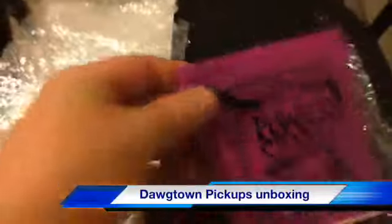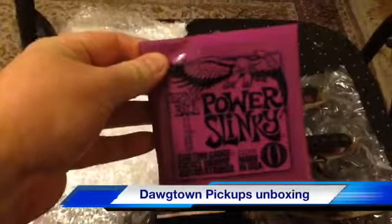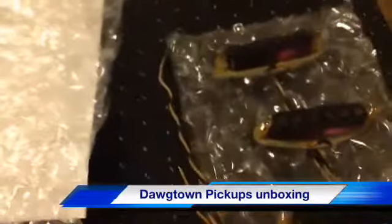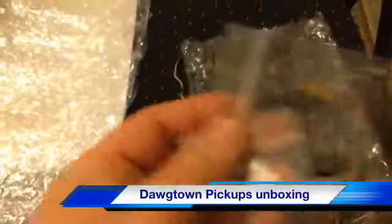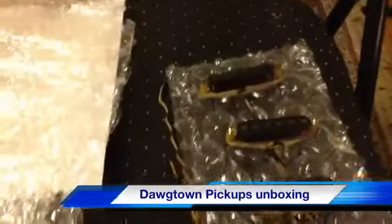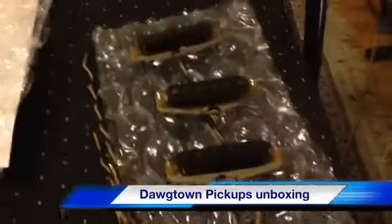He threw in a nice set of strings — these are 11s, I use 10s, but I'll keep them around, probably stuff them on a Les Paul. And he threw in a couple of caps as well, which was nice of them to do. So far I'm impressed.